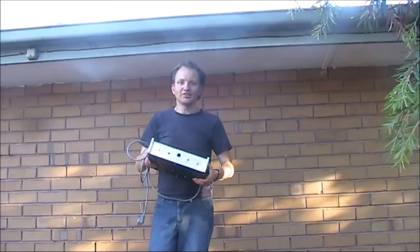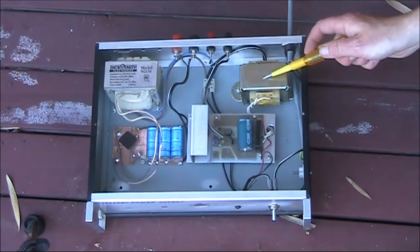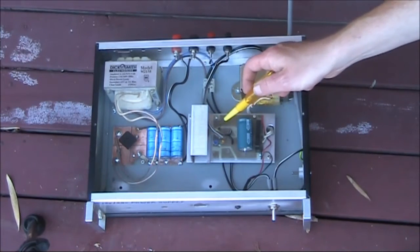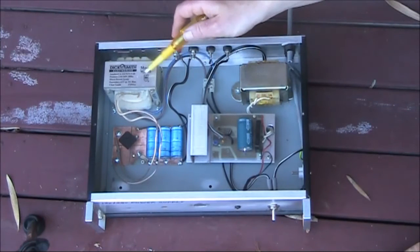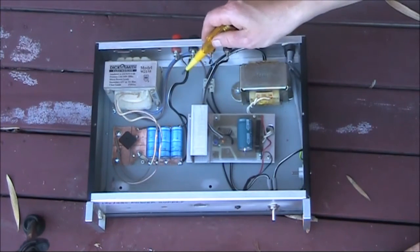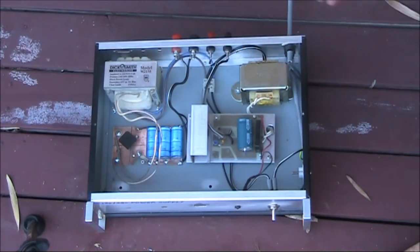We'll lift the lid and see what's inside. One of the power transformers outputs around 18 volts AC for the 12 volt section, and there's the bridge rectifier, regulator, heat sink, and output for the 12 volt section. Here's the bigger transformer — the secondary is 24 volts — with a bridge rectifier and electrolytic capacitors. This section is unregulated and the output goes straight to the output terminals for the 34 volt rail. The mains lead comes in just here.